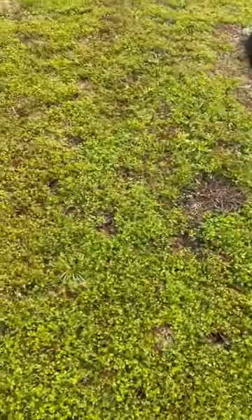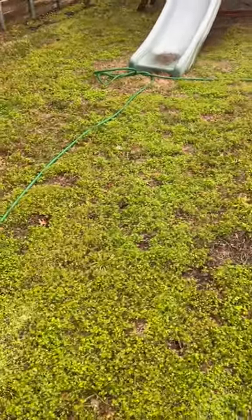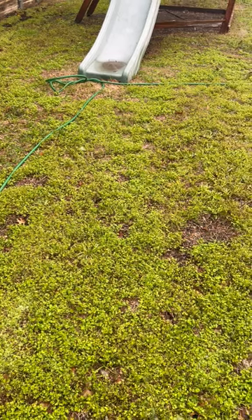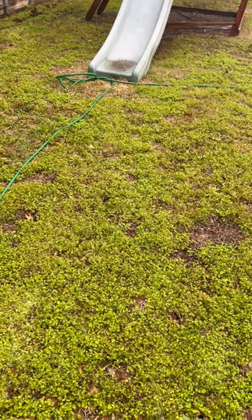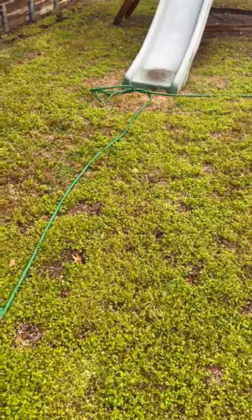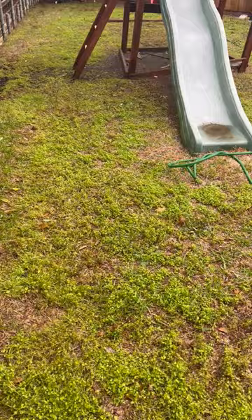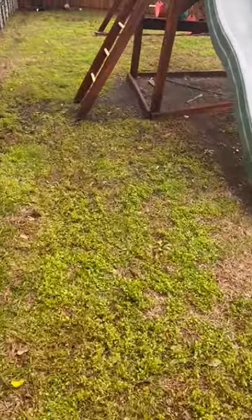Once we do get these weeds under control, they have completely choked out the turf. There is no viable grass under there. I mean, you could top dress once the weeds are in control and try to hope that there's some turf underneath all these weeds, but chances are it's going to be bare dirt once we're done with it. And there's just not enough healthy turf here to spread and fill this back in.